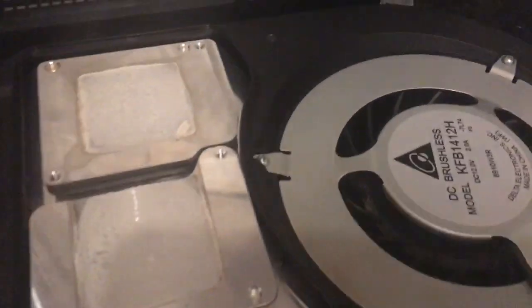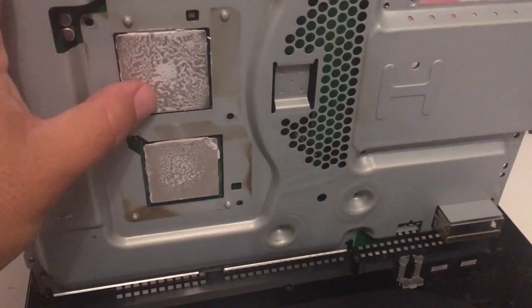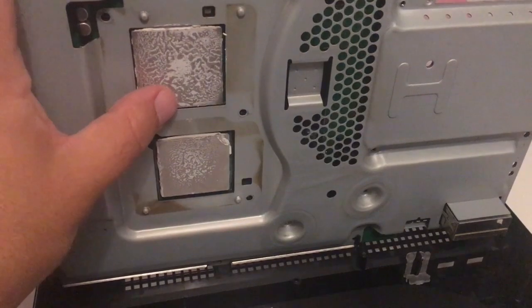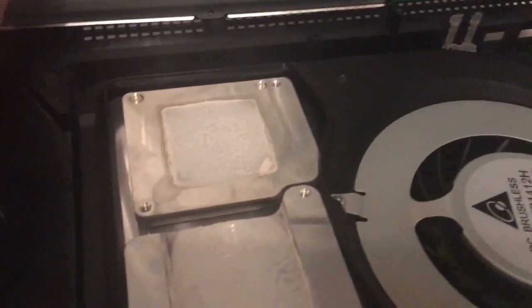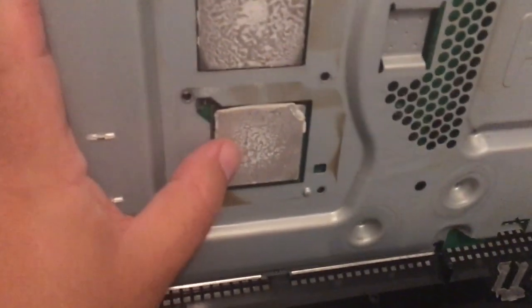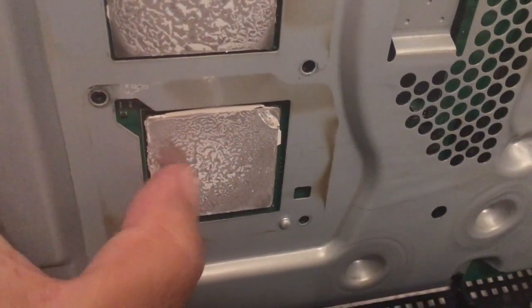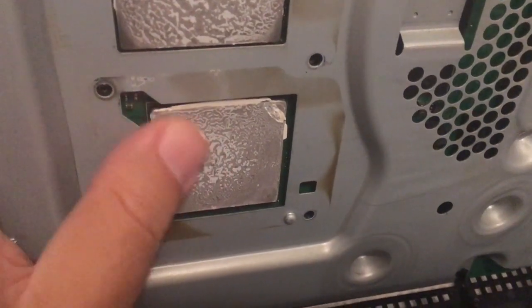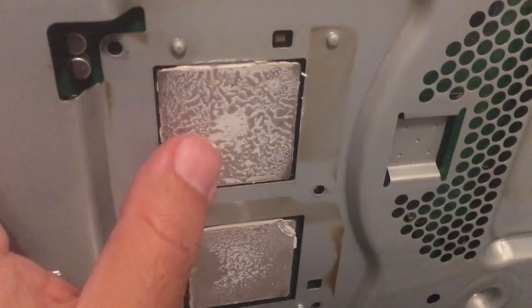I think I found out the problem. The previous owner cleaned everything, but the thermal paste is just dry as sand - it just needs to be replaced. Look at this, it's just dry as sand.